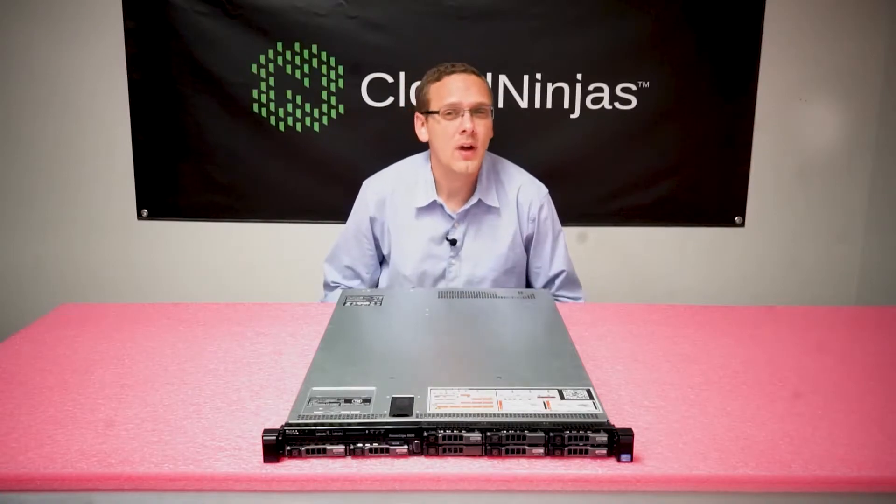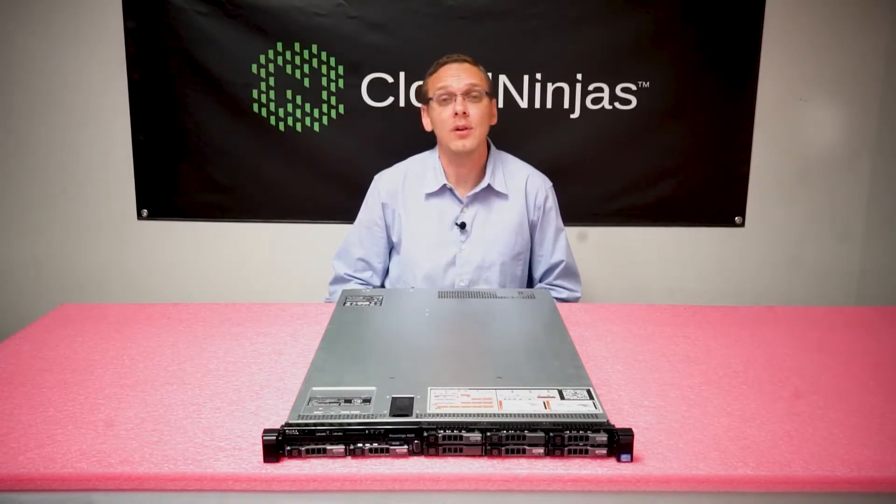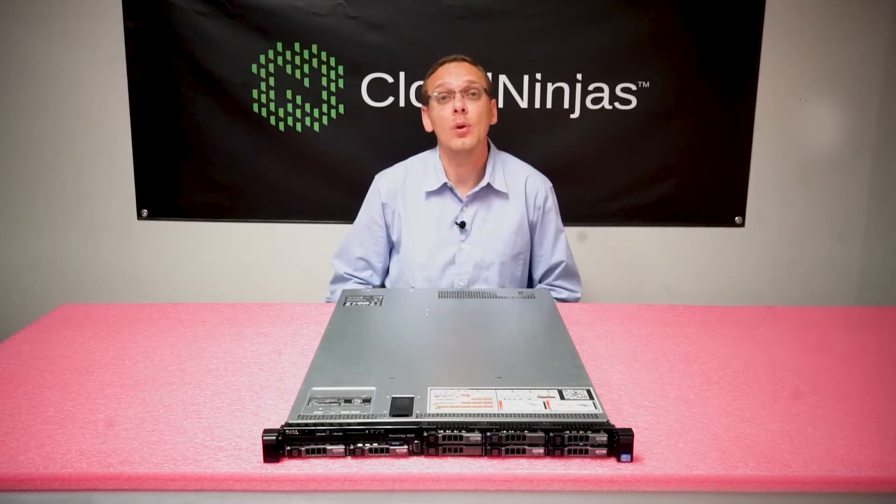So why can you have more capacity with LRDIMMs over ECC Registered? Well it's really simple — it's called the Rank Rule. With ECC Registered you cannot go over 8 ranks per memory channel. With Load Reduced it's a superior technology and you can break the Rank Rule and go over 8 ranks per channel.